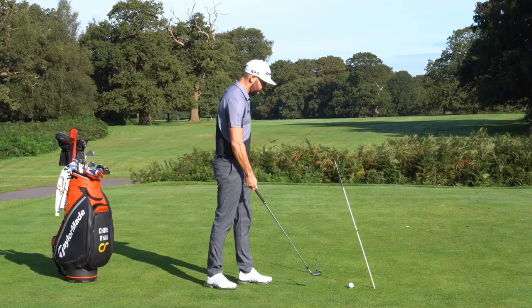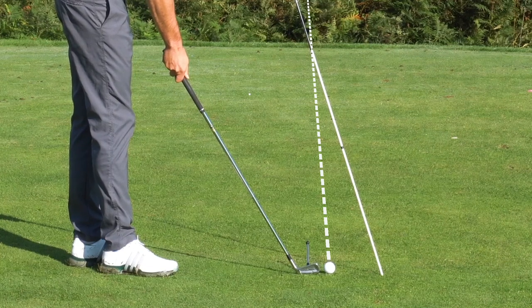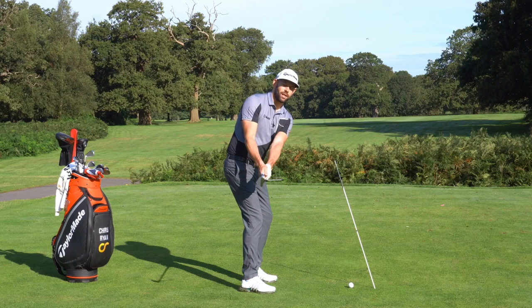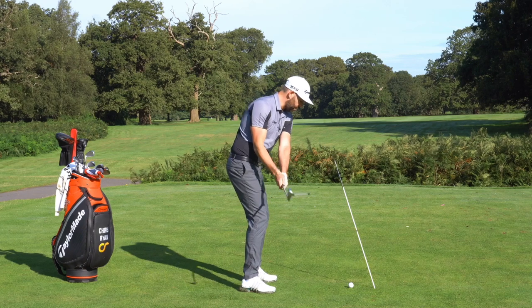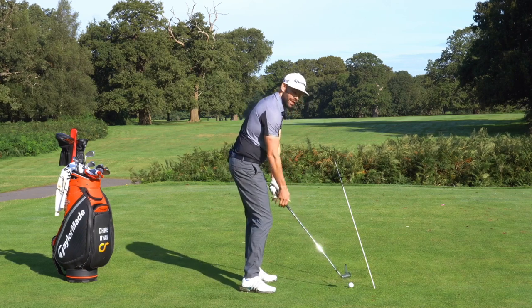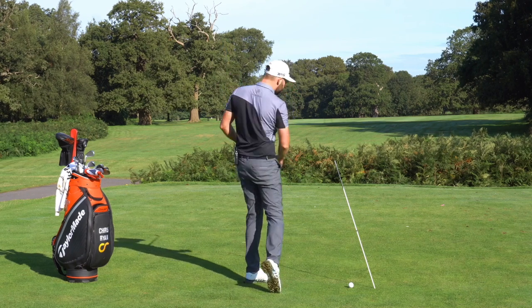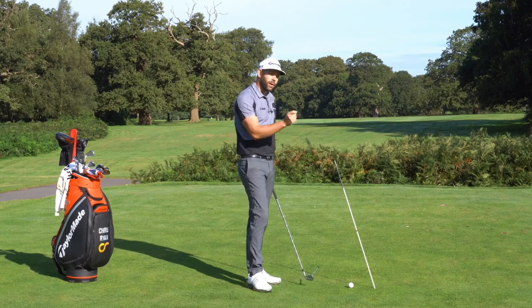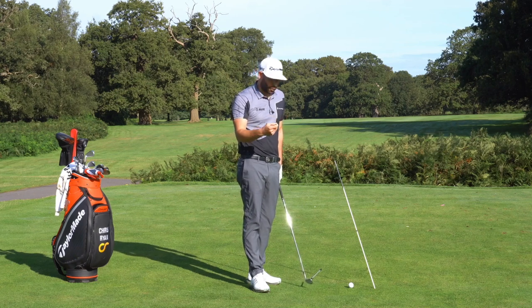As soon as I start my swing, have a look at where the clubface points. At various points it's nowhere near the middle of the fairway — and hopefully back towards the middle at one point — but again nowhere near the middle. Through my golf swing that clubface points pretty much everywhere, and there's only one point where it points where I need it to. That's obviously impact, and that's the most important part of the golf swing.